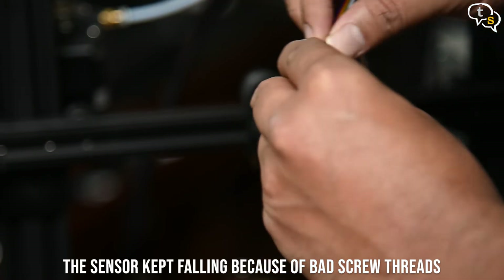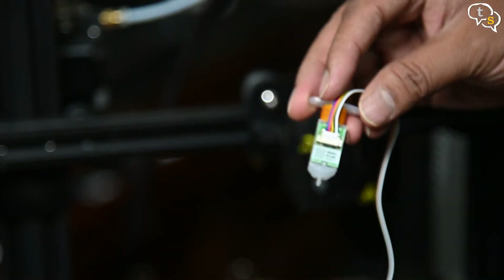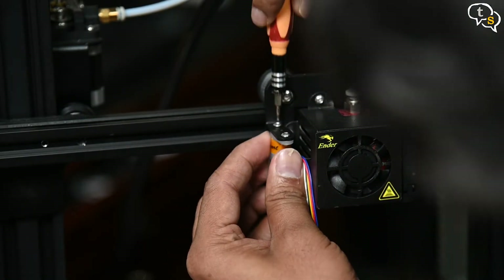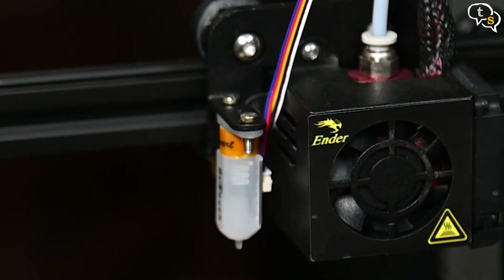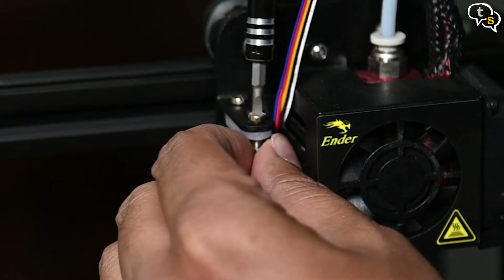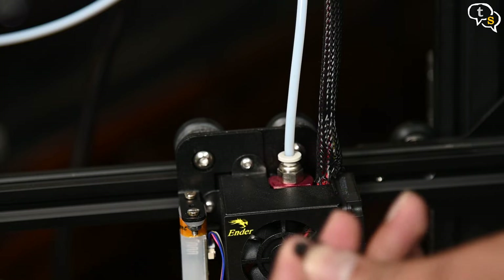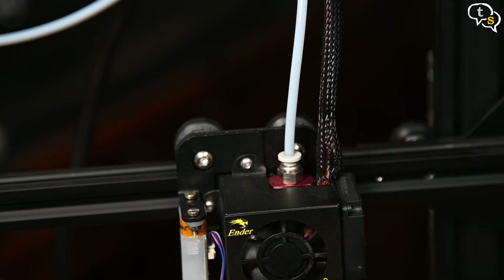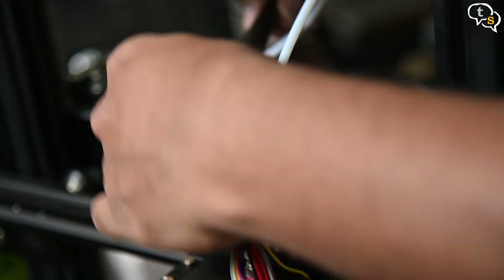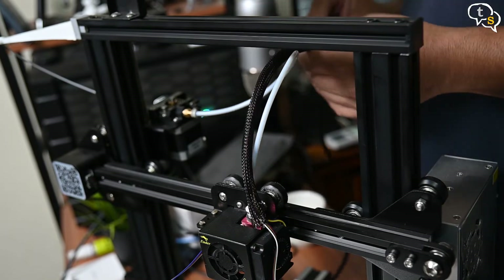Before attaching the sensor to the frame, insert the connector into the BLTouch — make sure of the direction before inserting. I found that the threads on the BLTouch were not being held up by the screws and it kept falling. I rummaged through my son's electronics kit and mounted the BLTouch using a screw and nut instead, which held the sensor in place much better. Next, cut the zip ties holding down the wire sheet and snake the sensor wires all the way down to the main controller board.